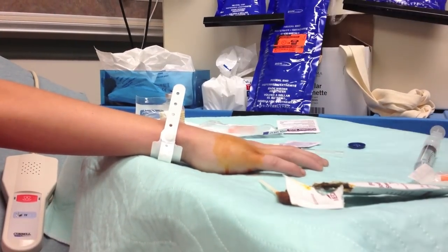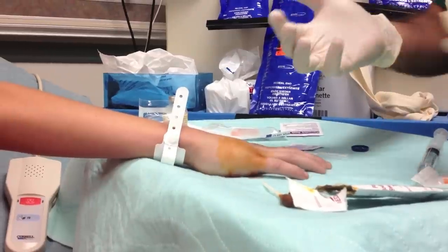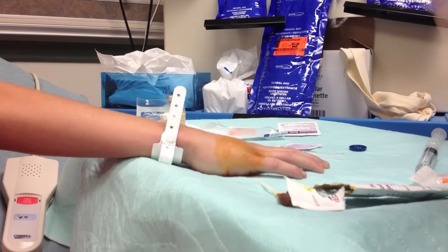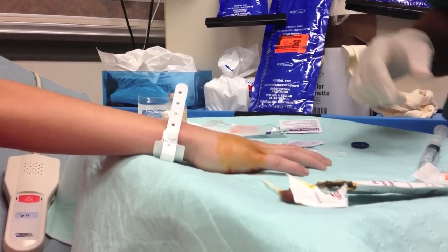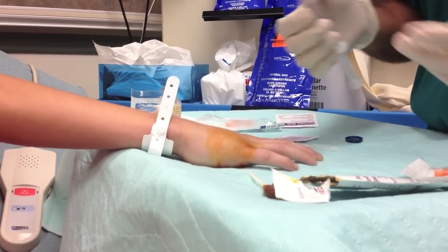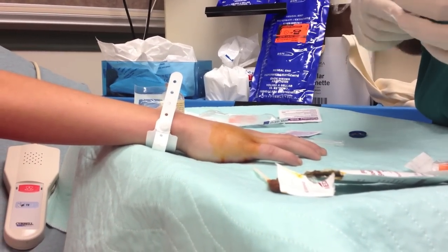The fracture is right here — it's 45 degrees angled towards the volar surface. We're going to do a hematoma block, which is essentially the blood clot that's there from the broken bone. We go into the fracture site, pull back until we get blood, and then we know we're in the right place. Then we put a bunch of medicine in there.